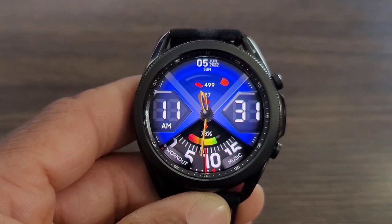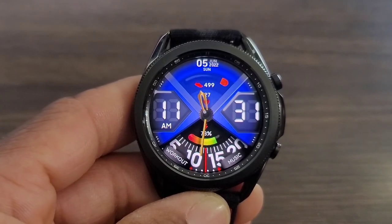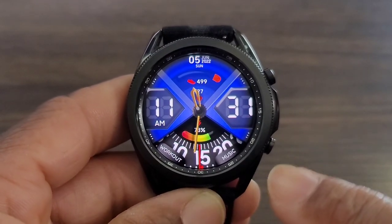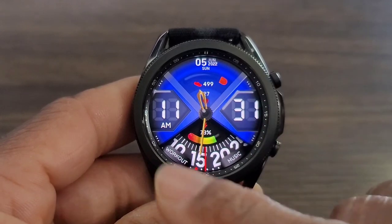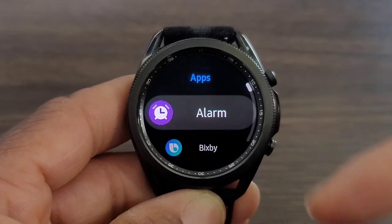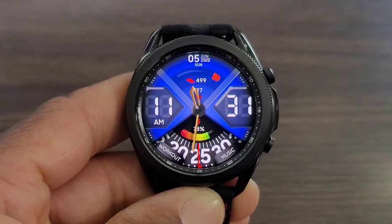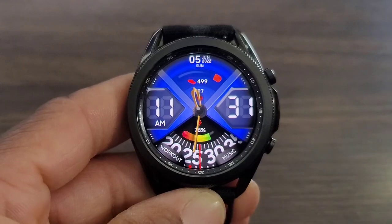You got battery info, you're going to be able to go into your workout, go into your music for your run, and then you're going to be able to customize your favorites. These dots here — you are going to be able to tap there and open it up to set whatever favorite you want in that area, to make the watch face just that much more convenient.